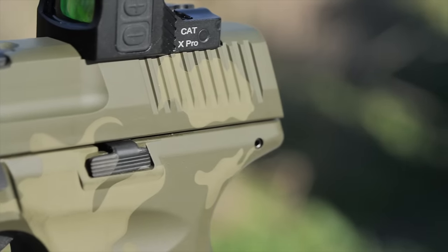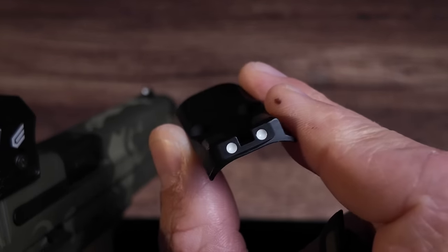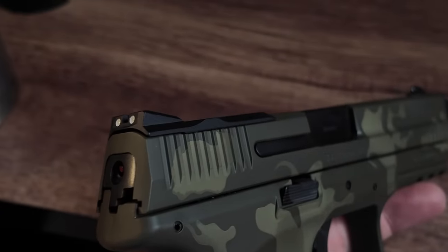As a result of the slide design, it is cut for RMS optics only — you can't fit RMR footprints on there. By using an optic, you're losing the rear sight. And obviously it comes with the threaded barrel, so if you're looking at it for muzzle devices or potentially a suppressor host, it's got you covered.